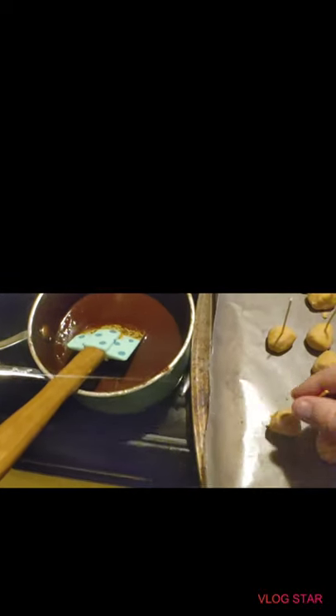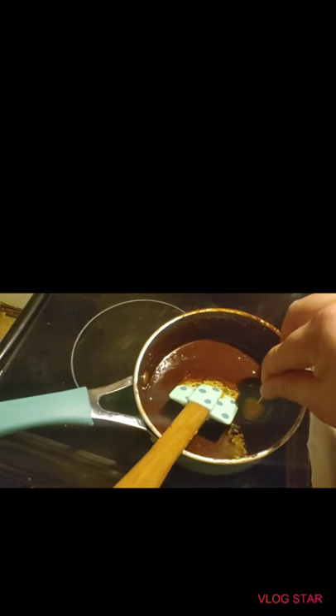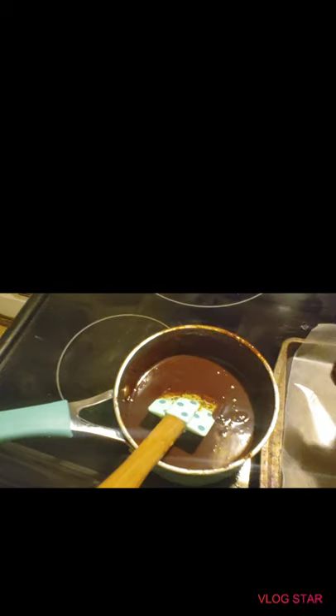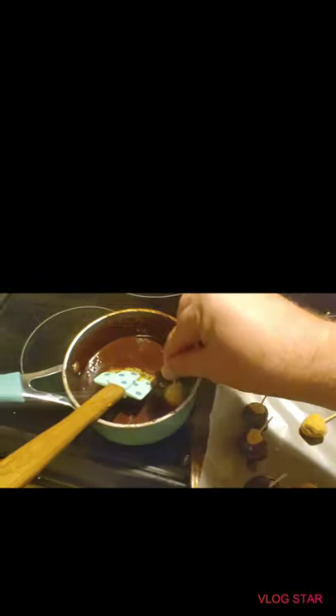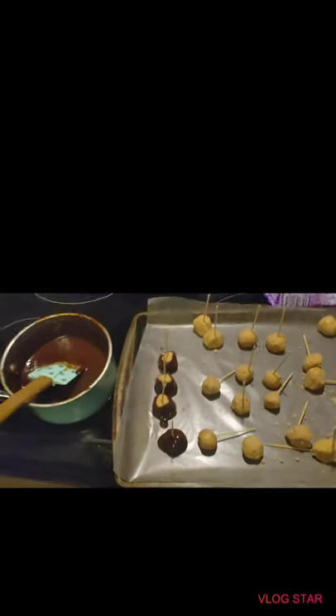Make sure to turn the stove off. This is why I had the toothpick on there — you're going to kind of dip it until you barely see any peanut butter. That one didn't turn out right, but that's all right. You're going to dip it until you barely see any peanut butter. That's starting to look good and delicious. Keep on dipping, keep on dipping. How does that look so far guys? Looks yummy to me.